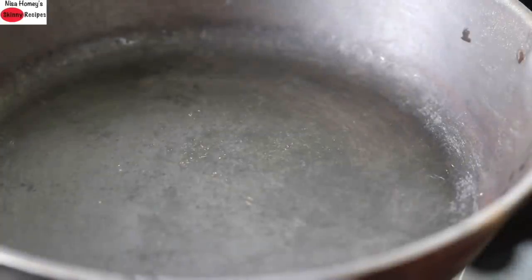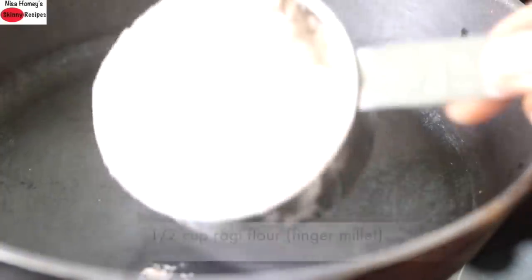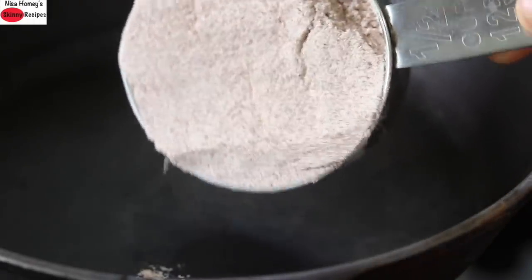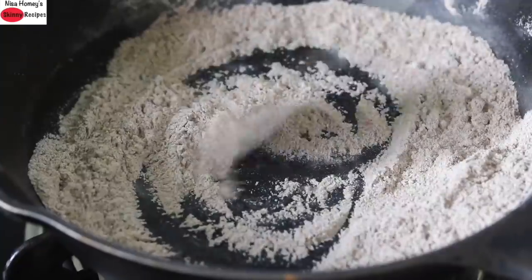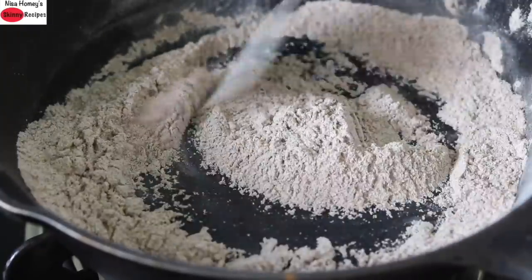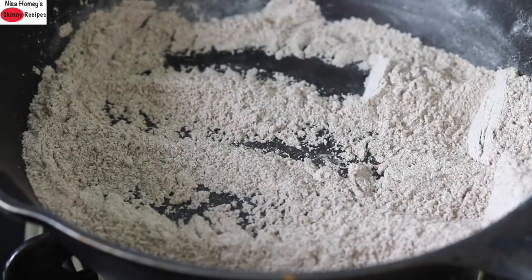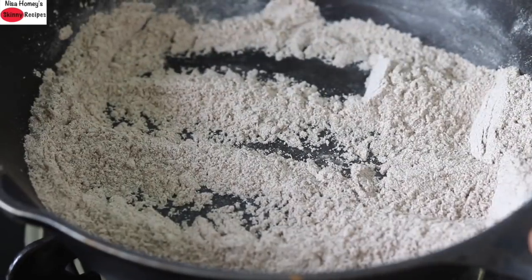To make ragi nan kattai, into a cast iron pan I'm adding in half cup ragi flour and I'm lightly roasting the ragi flour. Once the ragi flour is lightly roasted, I'm removing it to another plate.